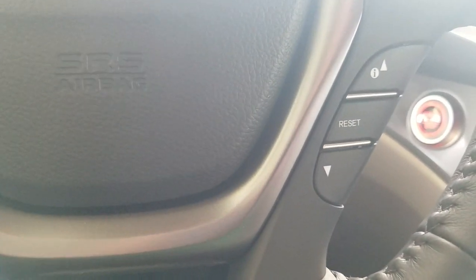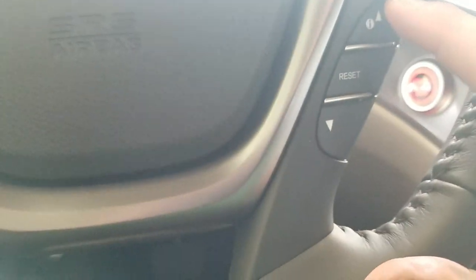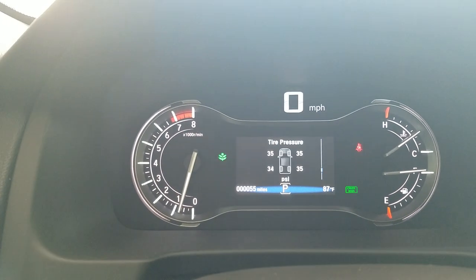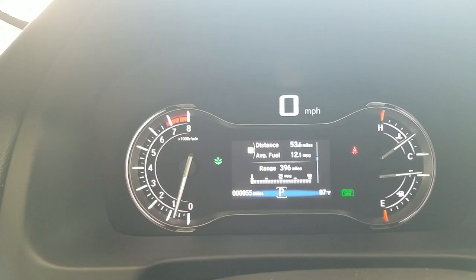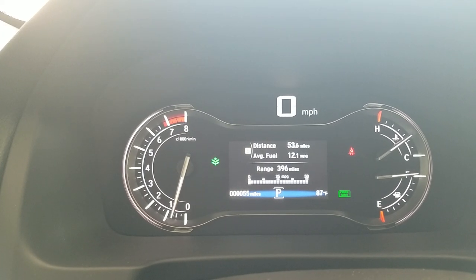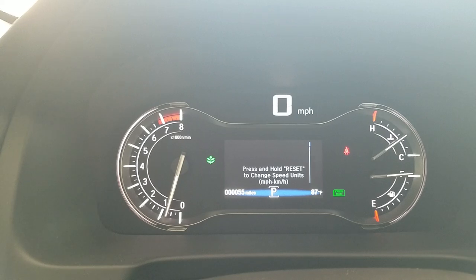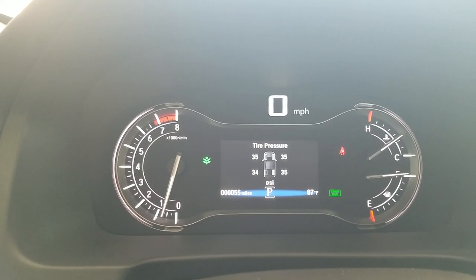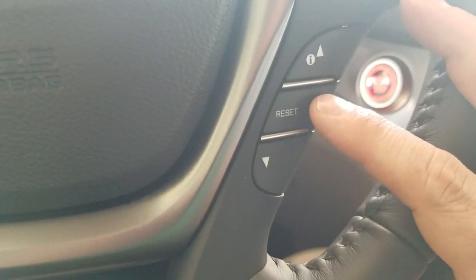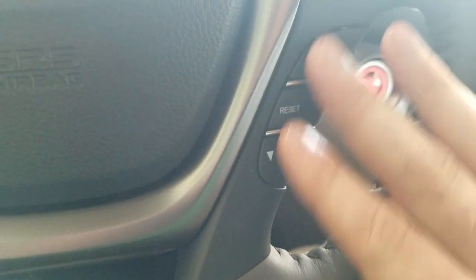Down below that is the menu button that toggles through the display up here. You can see things like your tire pressure, and if I was navigating, my turn-by-turn direction and distance. This is range and fuel information — all tripometer info. Trip A, Trip B. And then to reset your trips, there's a reset button right here.